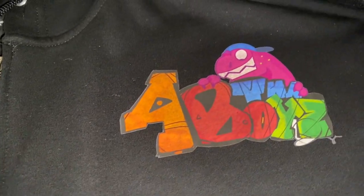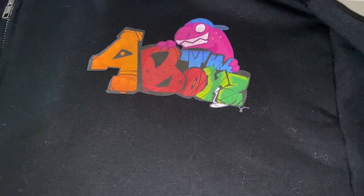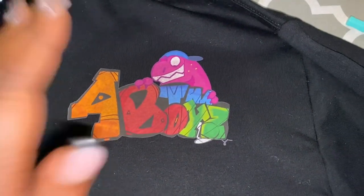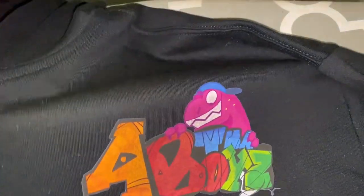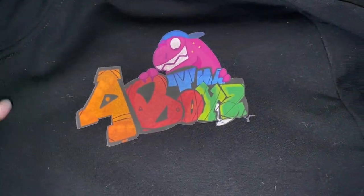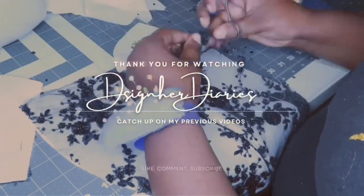I didn't record myself actually pressing it, but this is what it looks like — I think it is adorable. It is on there firmly, I love it, and he loved it as well. I definitely will be making more of these. This heat press is fantastic — highly recommend it.